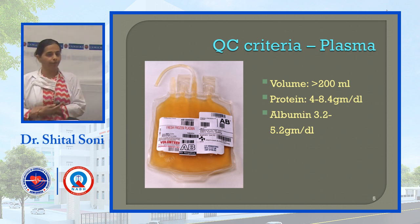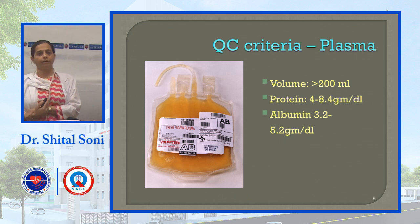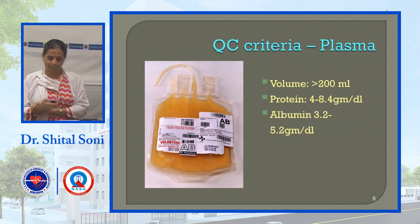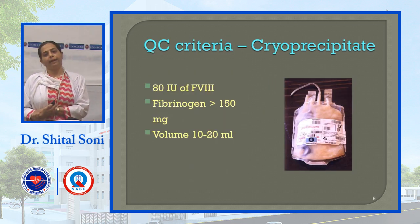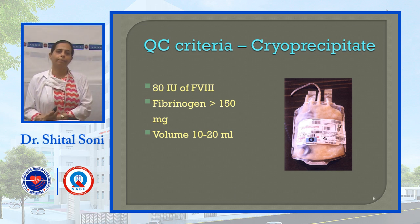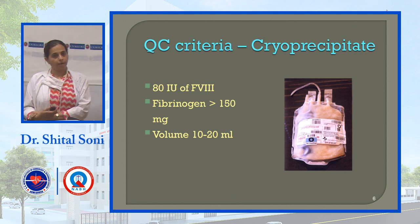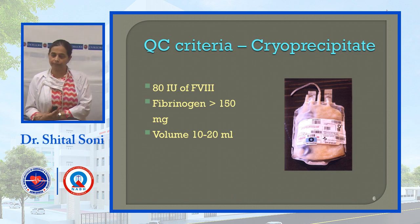For FFP: volume should be more than 200 ml, total protein is 4 to 8.5 g/dL, and albumin is 3.2 to 5.2 g/dL. For cryoprecipitate: an important QC criterion is Factor VIII, which is given to haemophilia patients — minimum criteria is 80 international units of Factor VIII, fibrinogen more than 150 mg, and volume 10 to 20 ml.